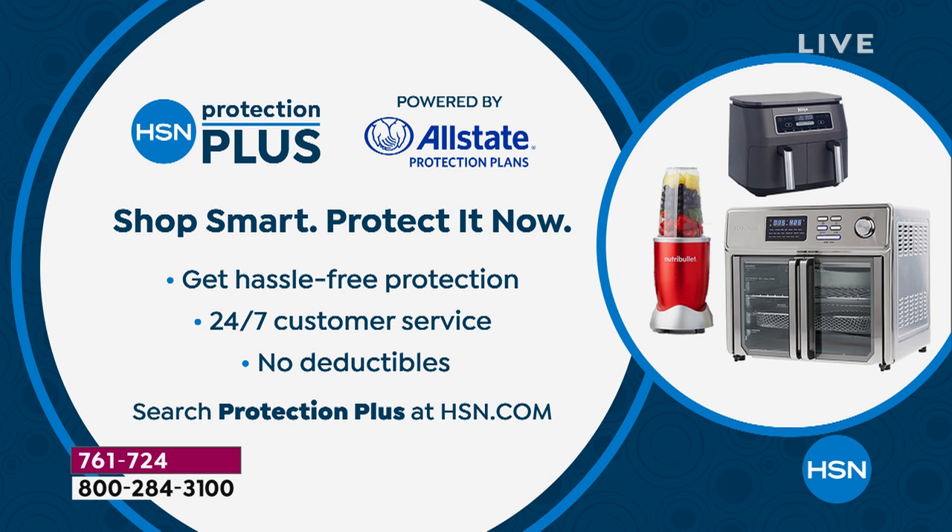Hassle-free, 24/7 customer service. All colors available: teal, black, white, red, silver, and blue.